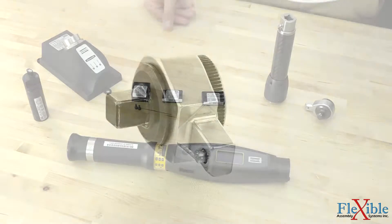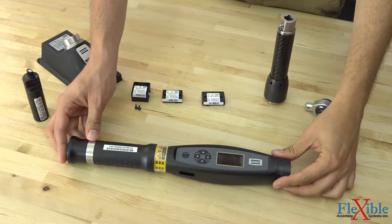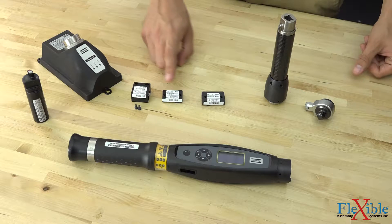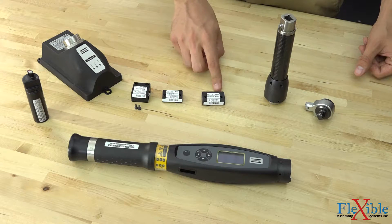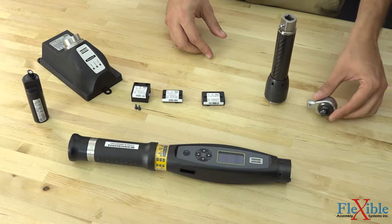Once we have gathered all of our parts, it's time to put the STWrench together. In front of us we have our STWrench controller BI model, rechargeable lithium-ion battery and charger, QAT barcode scanner, production RBU, QAT IRC Bluetooth module, 80 Nm smart head, and standard 3 quarter inch ratchet head.